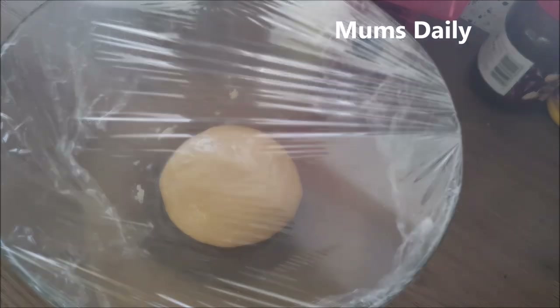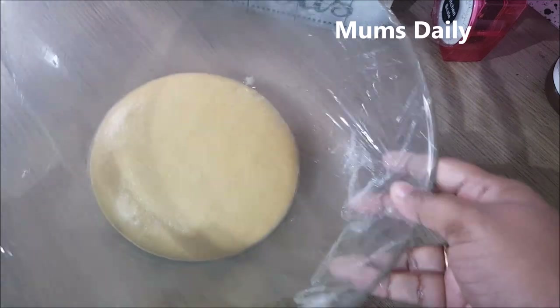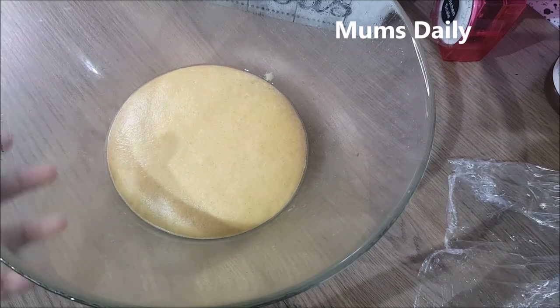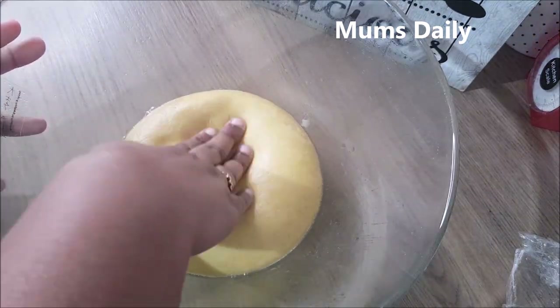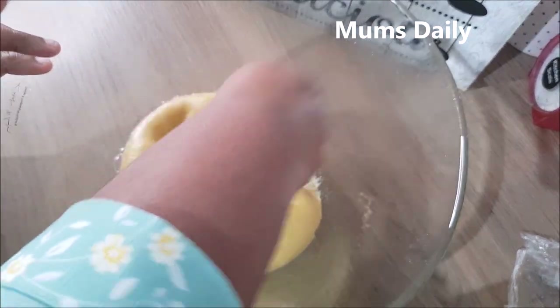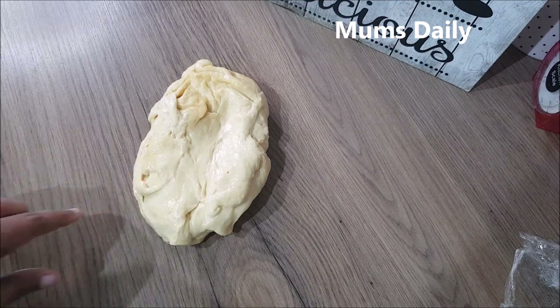Now I will be putting it in as a paper wrap. I will be putting it as a paper. You will put it in a paper. I am going to put it in a paper.